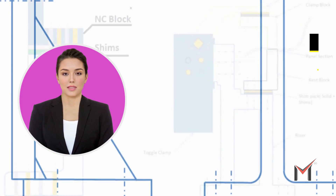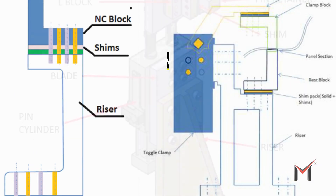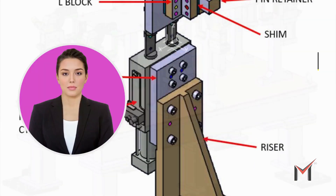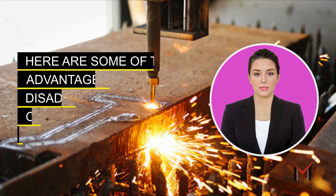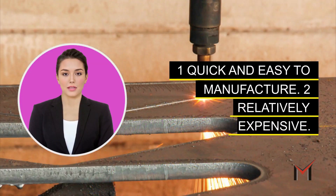Gas cut risers are typically made of 16mm plate that is cut to the desired shape using a gas cutting torch. This method is relatively quick and easy, but it can produce rough edges that may need to be further machined. Here are some of the advantages and disadvantages of gas cut risers.